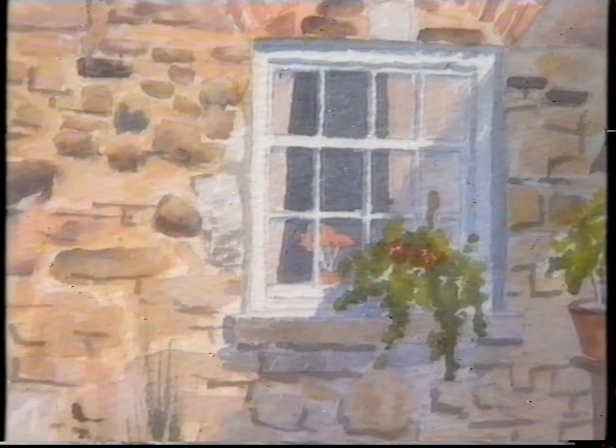Joanne is certainly happy with her first painting in watercolours. Join me again next time for more Painting Around the Mournes.